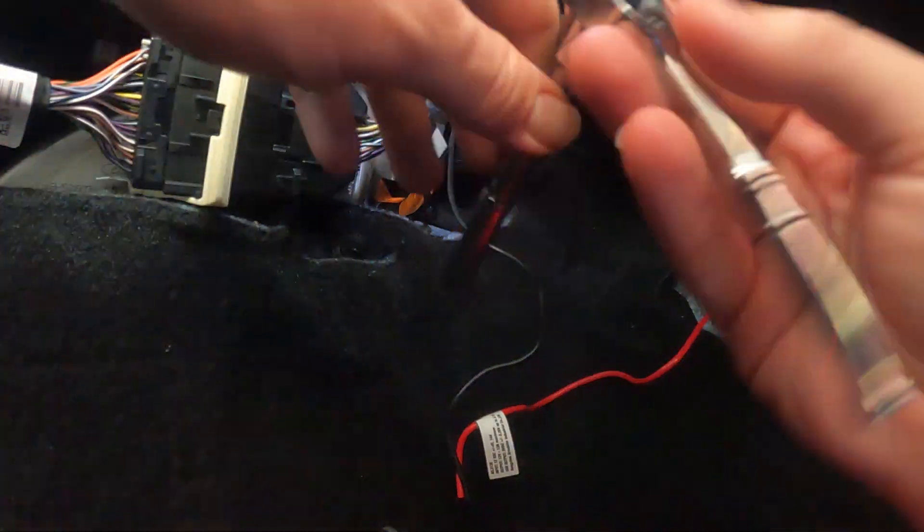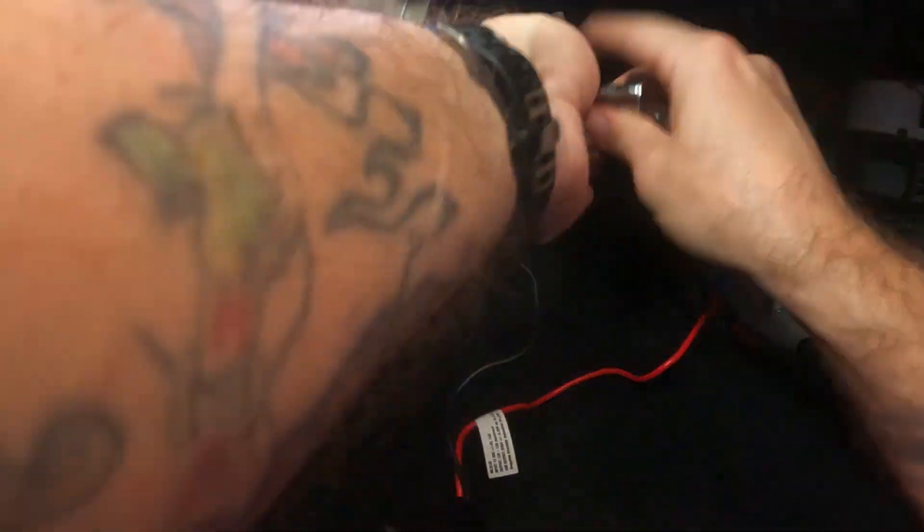After I got that bolt off, I just connected the ground and then I policed up the wires and hid them behind some stuff.